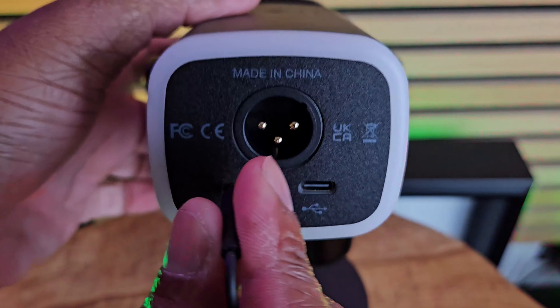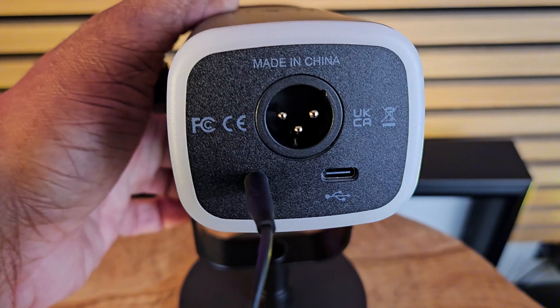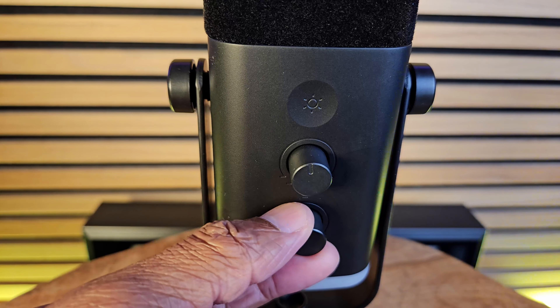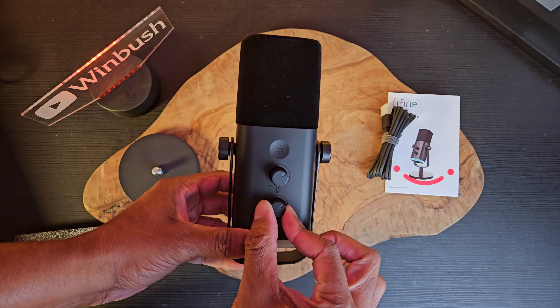If you want to hear your audio feedback, you can plug your headphones directly into the back of the mic to monitor how crisp and clean your audio sounds. On the front there are two knobs — one controls the headphone volume level and the other controls the gain on the microphone — so you can really dial in your audio.